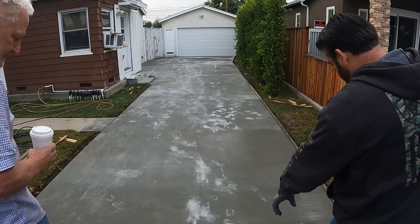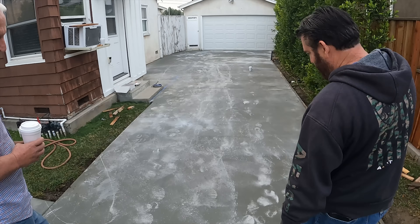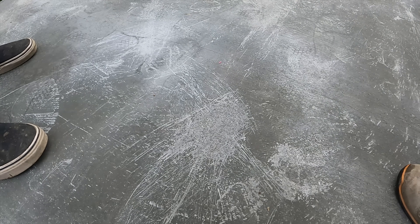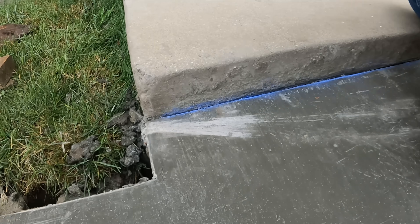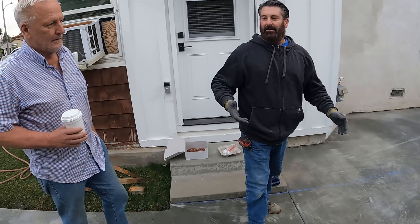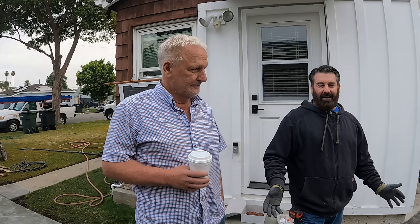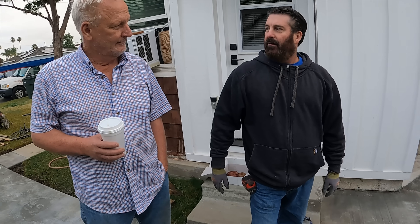Bob confirmed it, saying 'that's my signature.' He's a size 10 or 11. I pointed out where he put a lot of water pressure in nozzle form and where he dragged the hose. Even as bad as it looked, the good news is once it's all cured out white you're not going to see any of it. Give it another month and it's all going to disappear. So if anybody ever sees this the next day after a pour — unless it's really embossed in the concrete — all this is going to disappear. Bob appreciated that, and said it was a lesson learned.